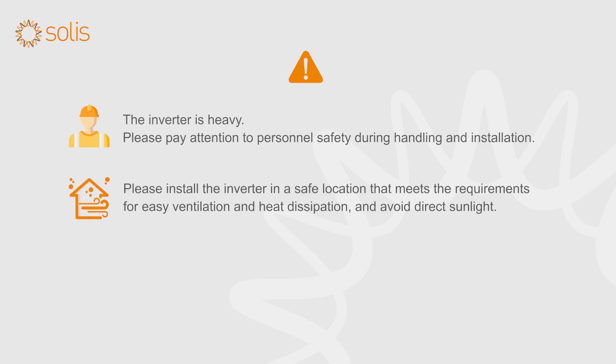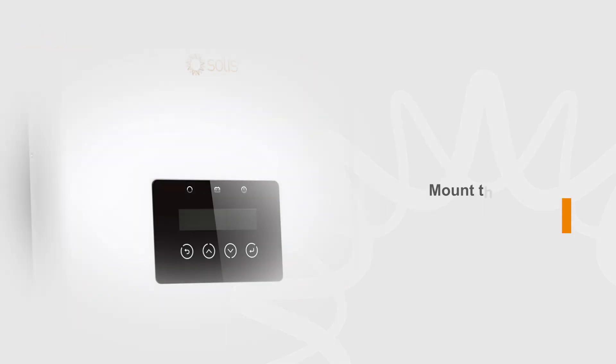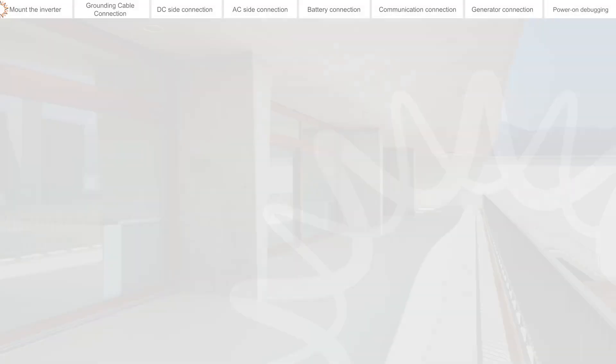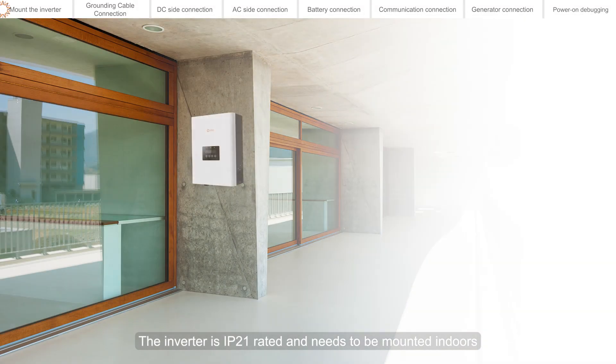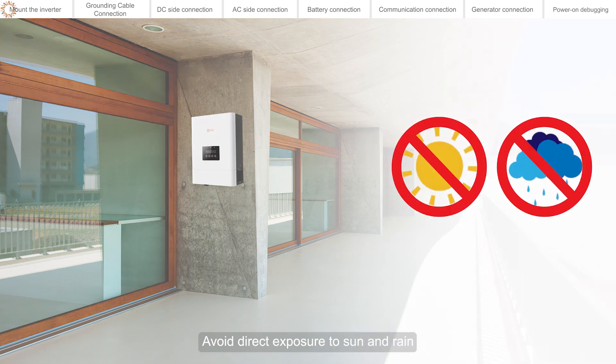Please install the inverter in a safe location that meets the requirements for easy ventilation and heat dissipation, and avoid direct sunlight. When the inverter is running, there may be risks of high temperature and high voltage, so install it in a location that is not easily accessible. The inverter is IP21 rated and needs to be mounted indoors — avoid direct exposure to sun and rain.